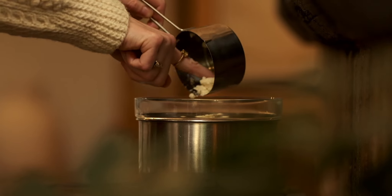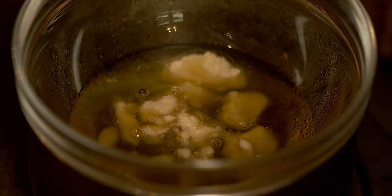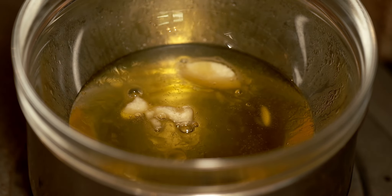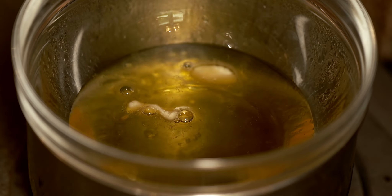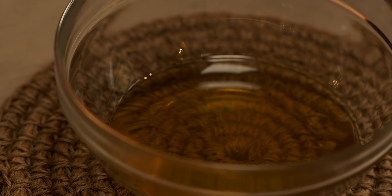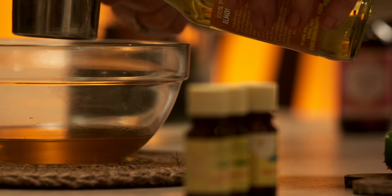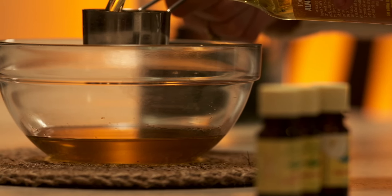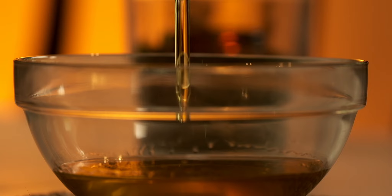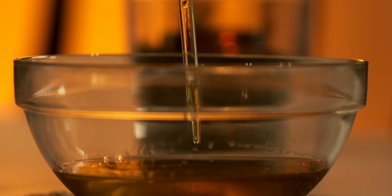Pop the shea butter into a bowl over a pot of water and you're just going to melt it. Next I'm going to add the carrier oil — I'm going to use almond oil, but you can change the oil up to your preference. And then some jojoba oil, which is highly nourishing during these winter months.